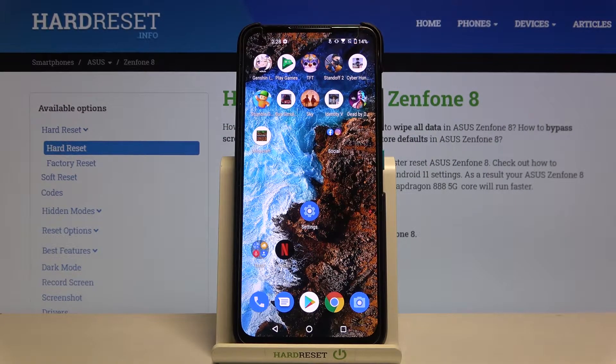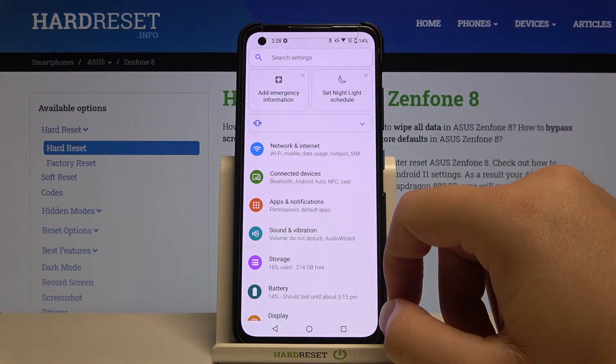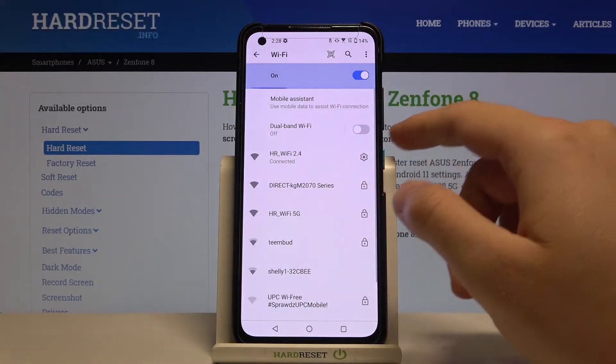Welcome. In front of me I have the Asus Zenfone 8, and today I'll show you how you can activate dual-band Wi-Fi. You have to go to Settings, next you have to go to Network and Internet. Then go to Wi-Fi, and here you get dual-band Wi-Fi.